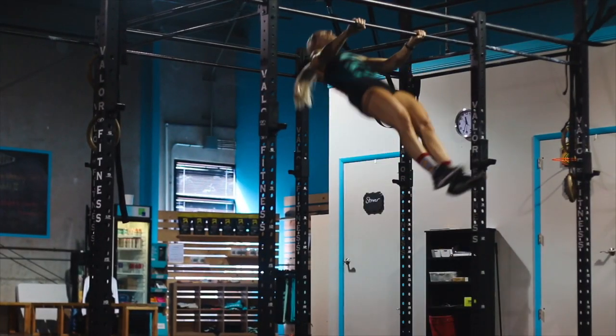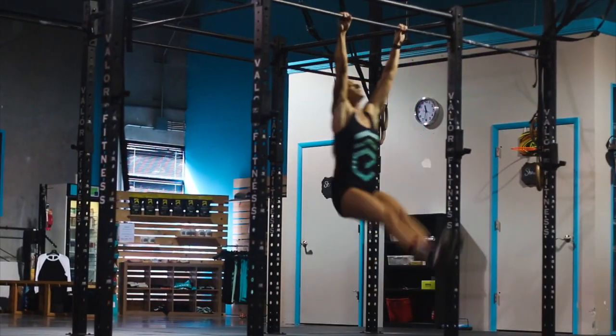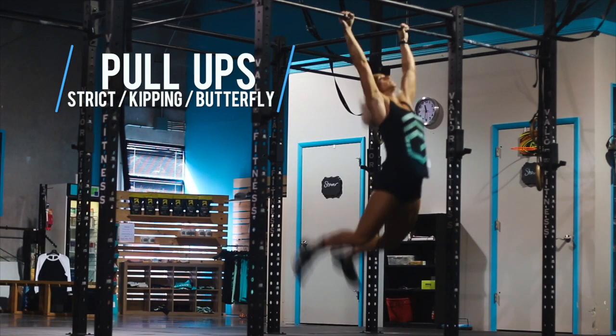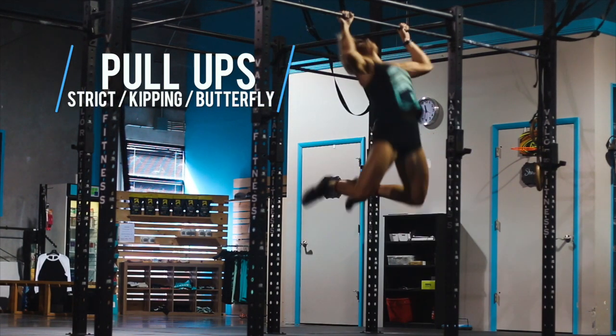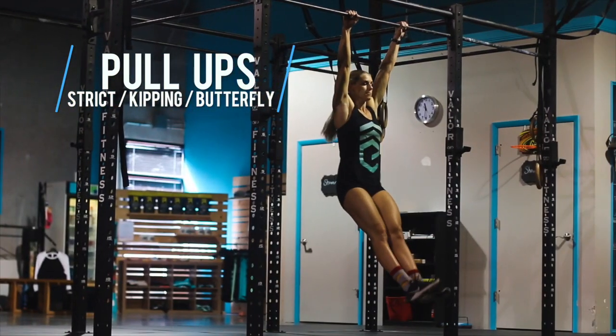The advanced division will complete a series of pull-ups, followed by chest-to-bar, followed by bar muscle-ups for their workout. Just as in the intermediate division, any style of pull-up is acceptable as long as the chin gets over the plane of the bar and the arms reach full extension on the way down.